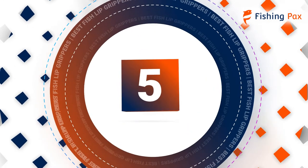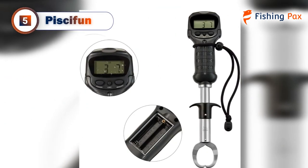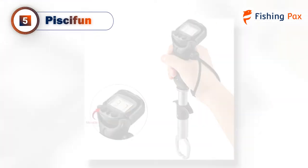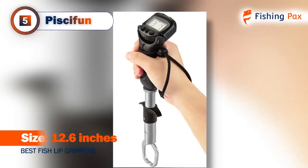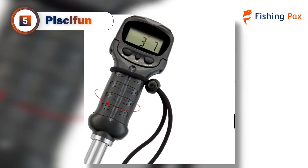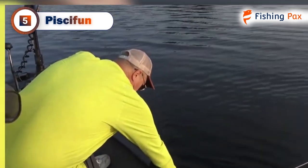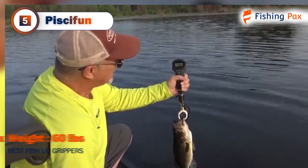Coming in at number 5 we have the Piscafun. So far, we've covered perfectly reliable grippers with scales, but neither of them came with a digital scale. This model offers added convenience with an integrated easy-to-read LCD that displays the weight of your fish. It's accurate, reliable, and perfect for those who don't want to mess with the more traditional scale ruler. The Piscafun Gripper is a powerful tool constructed from rugged high-grade stainless steel, and it's compatible with both fresh and saltwater environments. It's got a load capacity of 60 pounds, much higher than the average gripper.